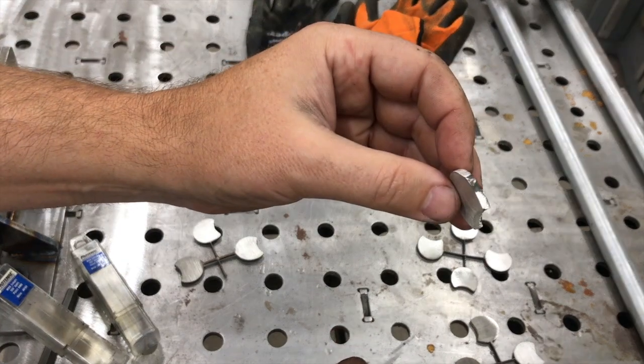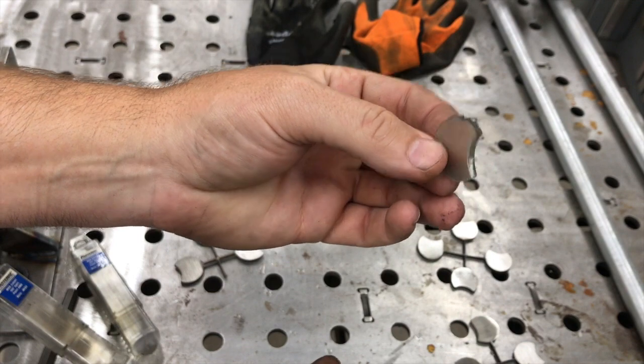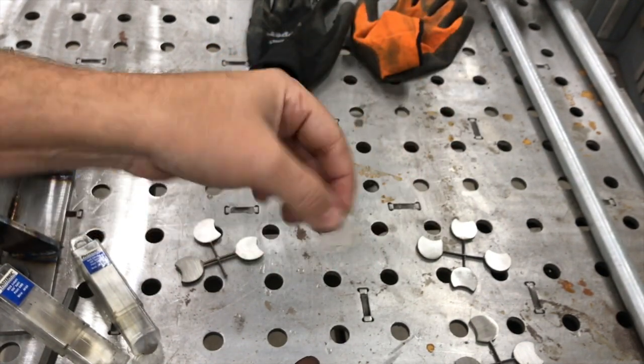We've just got one little last area to clean up on the belt sander - just nip that real quick - and it's a perfectly clean part. No burnt hands, no fishing for parts. I hope I helped somebody.